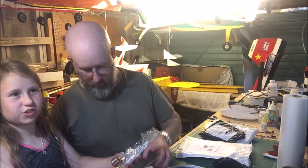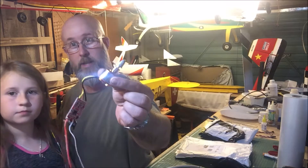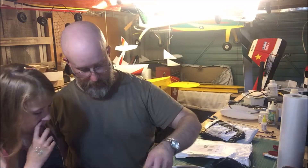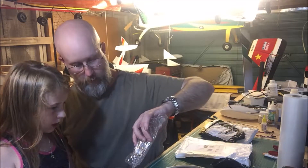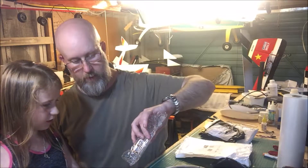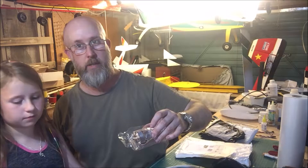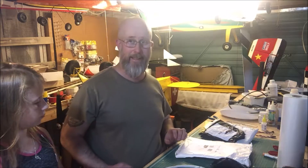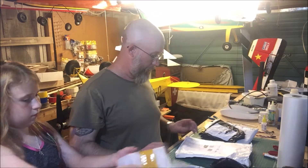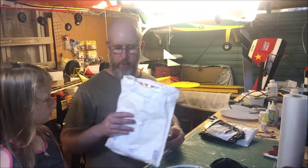So these are a couple more motors. I happen to have an old one sat here. These are 2212 226KV — so they're going to be good for 3S, and on a 6-inch prop they should be pretty alright. Again, two motors and two motor mounts — you're starting to see the picture I'm going with it.